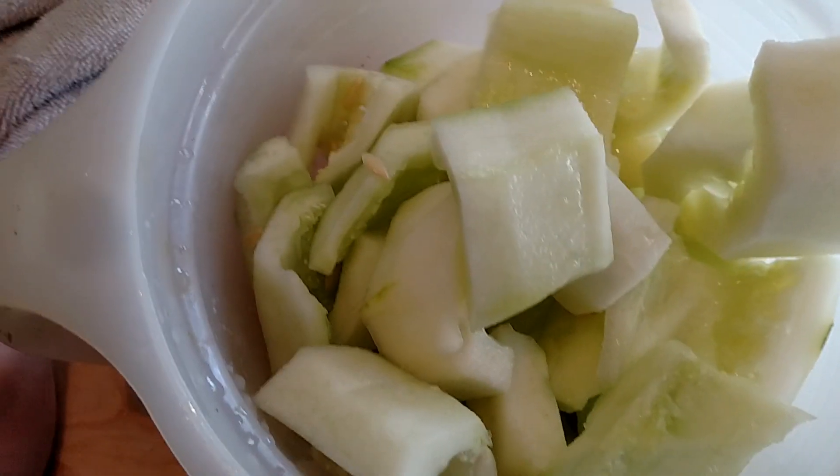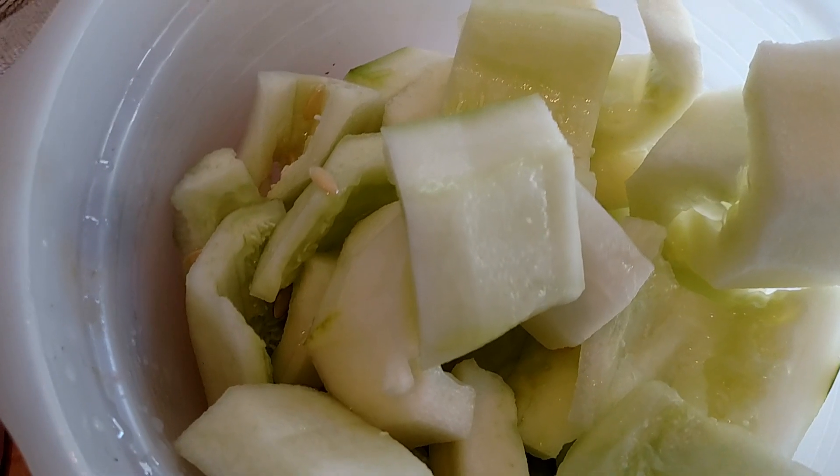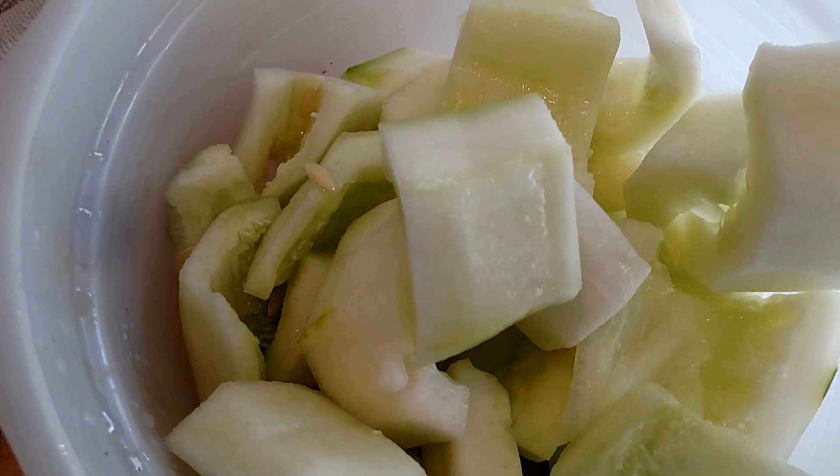Hey guys, it's Ruthie with the Popo Backyard Farm. You ever want to know what to do with all that extra cucumbers you have sitting around at this time of year? You can freeze it and then do what I do — deep fry it.